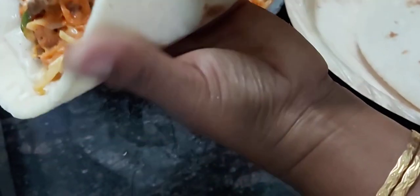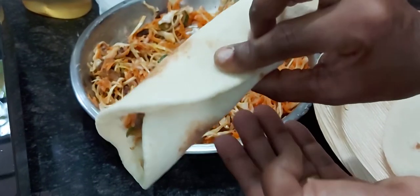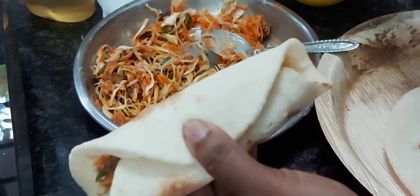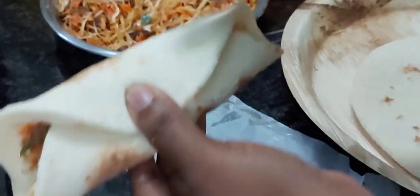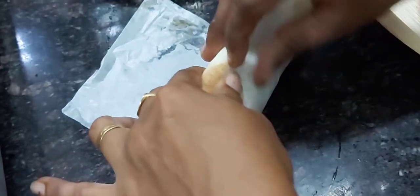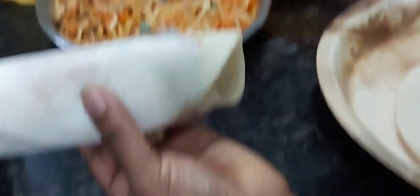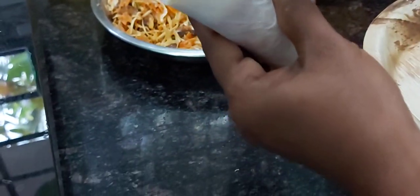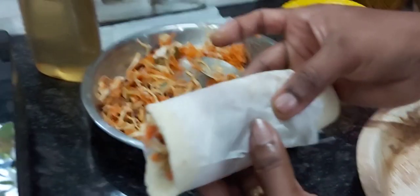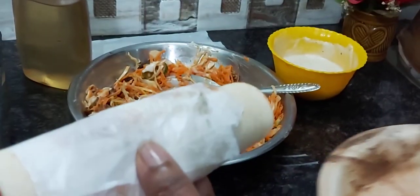I will cut the rest of the pot, cut the glass, and cut the cover. I will cut the water paper and cut the rest. Now the beef is ready.